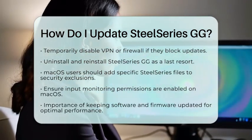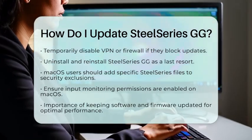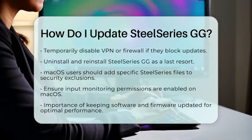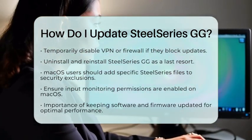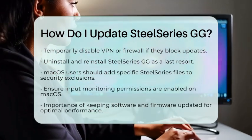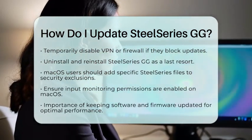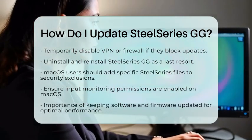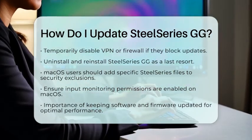Keeping your SteelSeries GG software and device firmware updated is important for optimal performance and access to the latest features. The update process is managed through the SteelSeries GG platform, which integrates device drivers and firmware updates for supported SteelSeries peripherals, making it easier to maintain your devices by centralizing software and driver management.